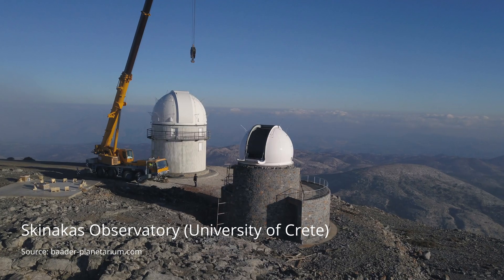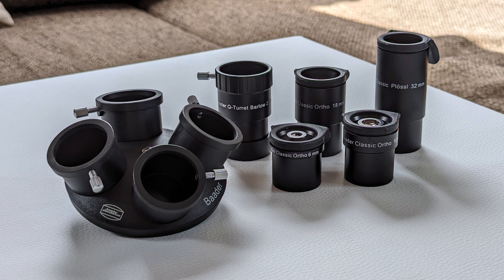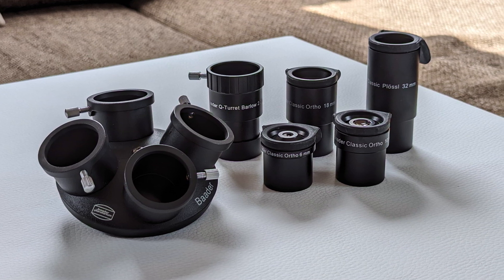One of these manufacturers is Baader Planetarium. Located in Mammendorf, Bavaria, the company was founded in 1966 by Klaus Baader and first started out by producing observatories for schools and universities. Later they began diversifying their portfolio by designing and producing eyepieces and telescope accessories as well. One of their less known eyepiece lineups is the classic orthos series. They offer these eyepieces either as individual items or as part of a set like this one, which also includes a Barlow and an eyepiece turret for easy eyepiece switching.